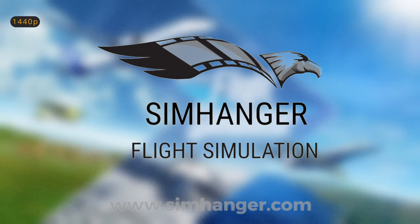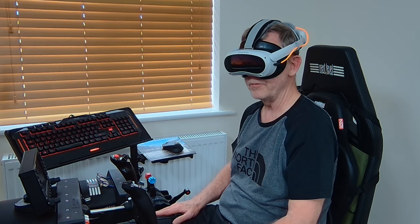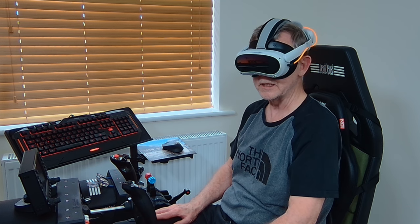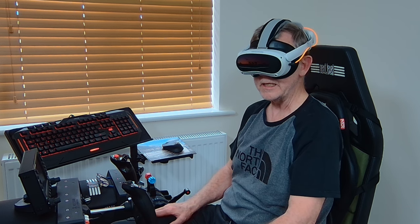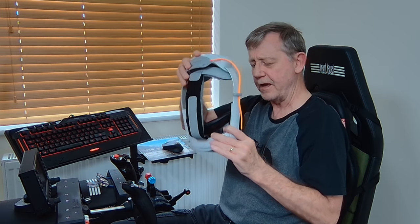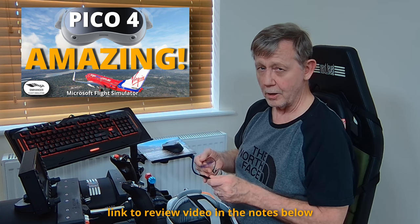Welcome to The Sim Hanger. My name's Mark. Thank you very much for watching and let's get started. Who would have thought, some three months — a little over three months since I first tried out the Pico 4 VR headset — that this would become my day-to-day, my go-to VR headset. It's my favorite right now, and I think it would be very fair to say I've tried out a fair few over the years.